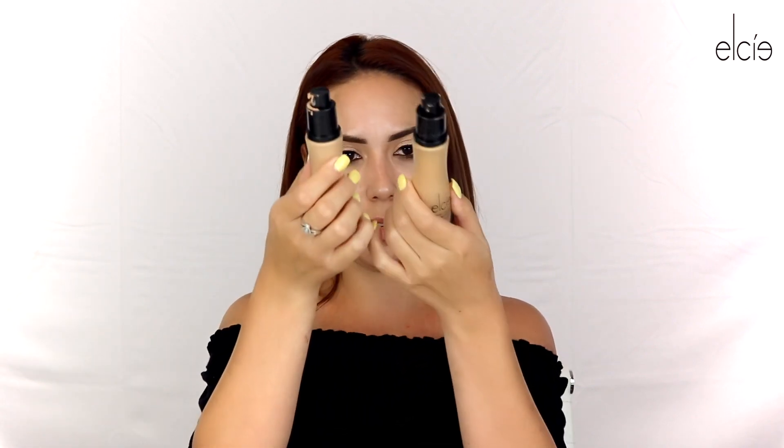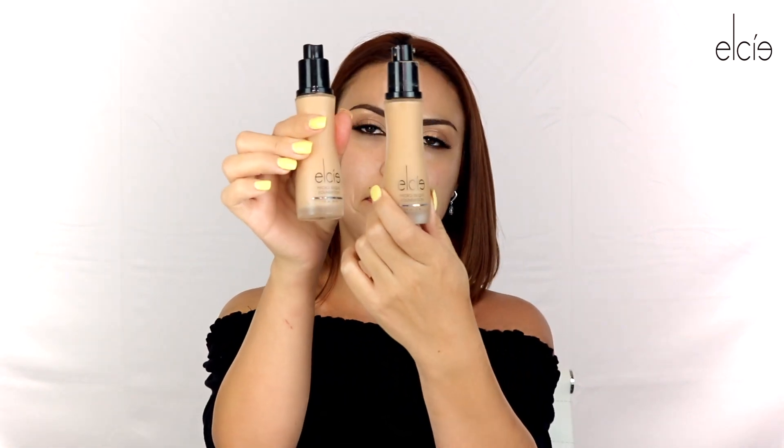Now we're going to go in with the Elsie Foundation. I'm going to be mixing two colors today — Vanilla and Warm Ivory. I really like this foundation because it's lightweight and doesn't feel heavy on the skin; it actually does feel like skin. You can apply it straight from the Beauty Blender or with a brush, but I personally feel I get a better result when I apply it first with my fingers.